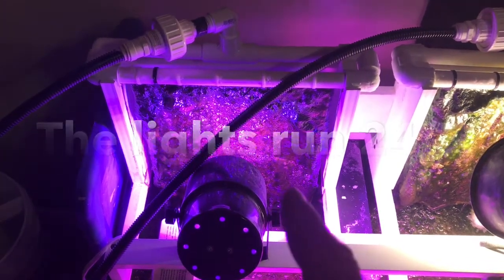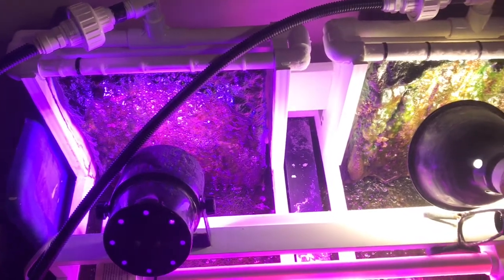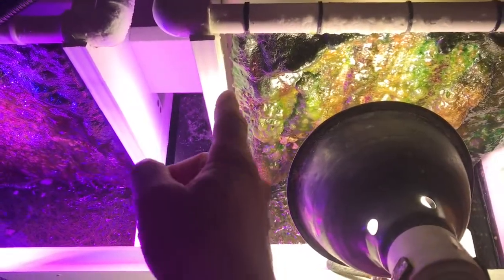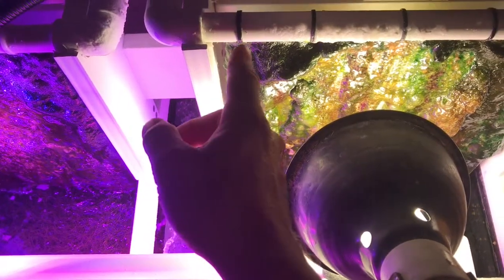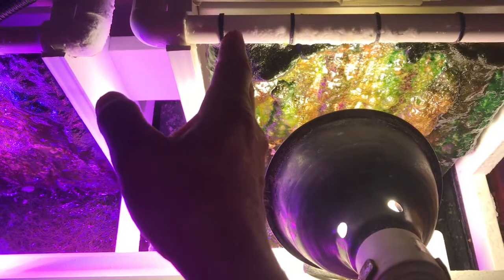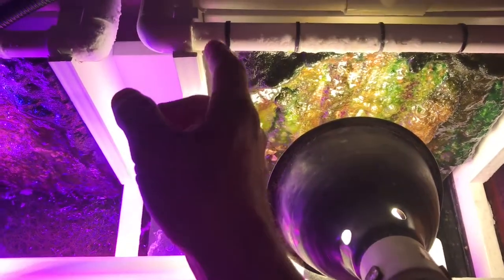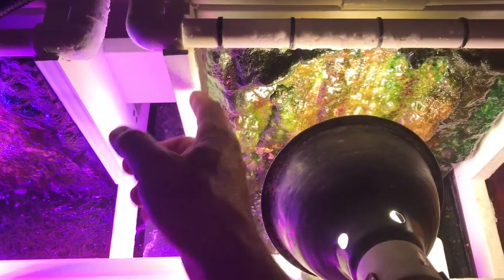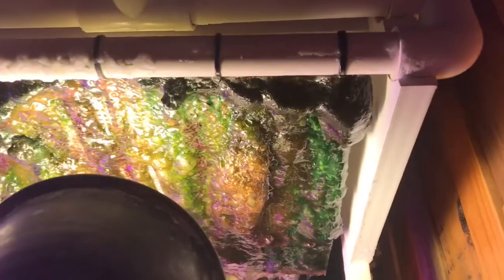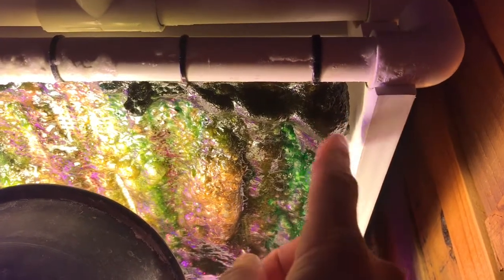I'm going to go ahead and clean these and show how easy it is to change them out. The only dislike I have about this build is you can see how close my algae is getting to my bracketry here — I should have made it a little wider, or made the screen a little skinnier, so I don't get algae growth building up on my bracketry. I've got the same thing going on on the other side, almost touching.